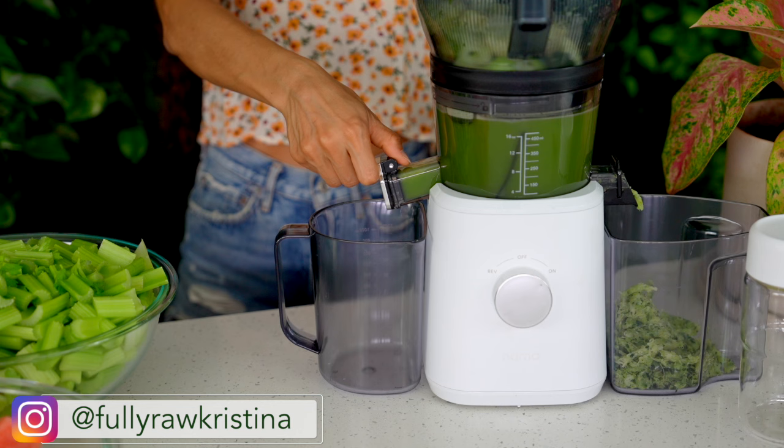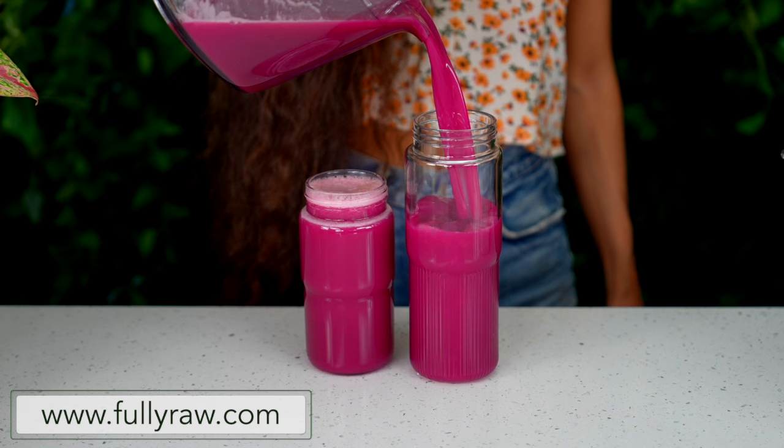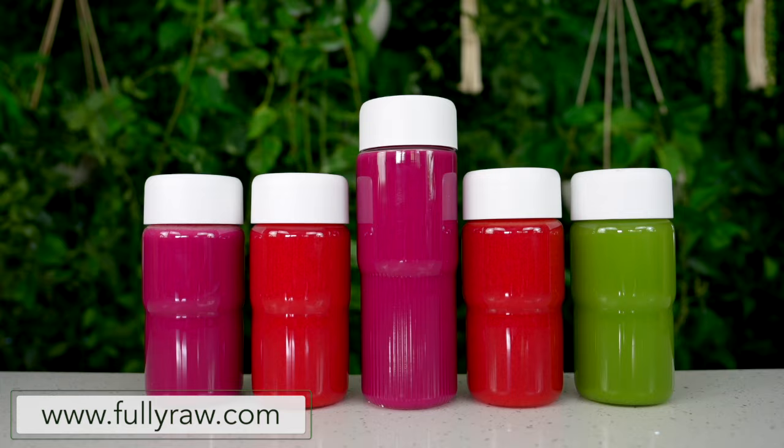Aloha friends! Kristina here, and I am so happy to share with you how to do an easy spring juicing cleanse with beginner tips plus three delicious recipes to get you started.